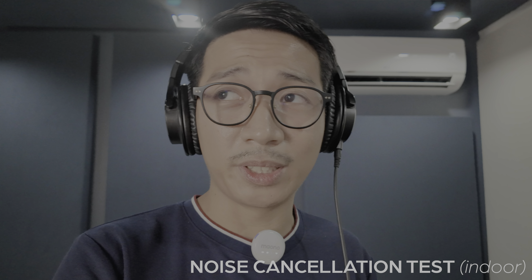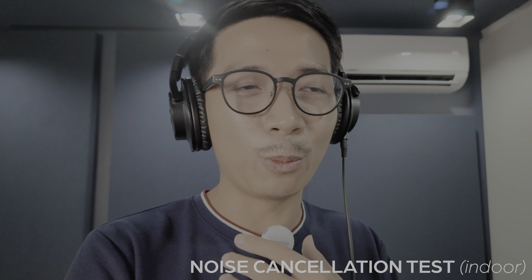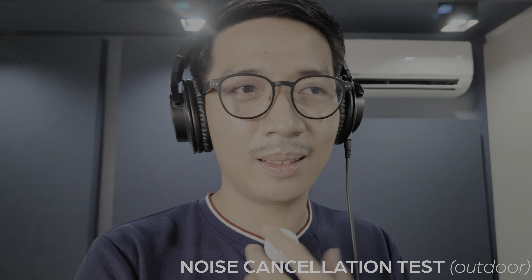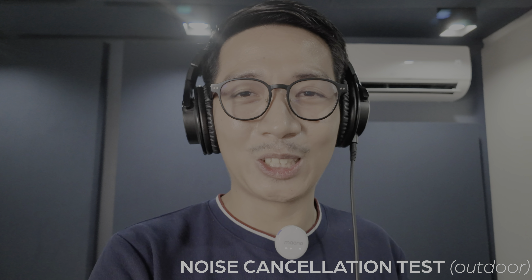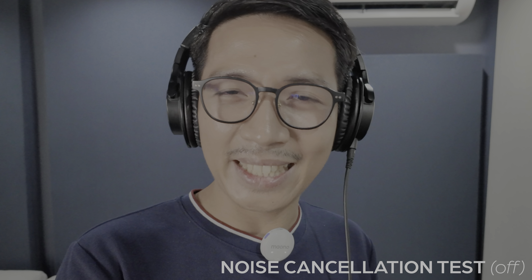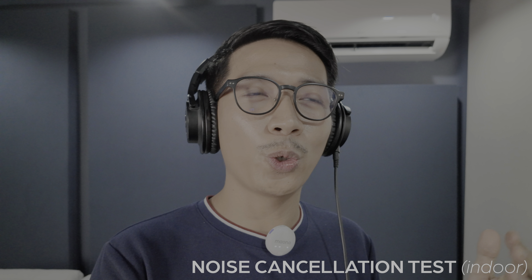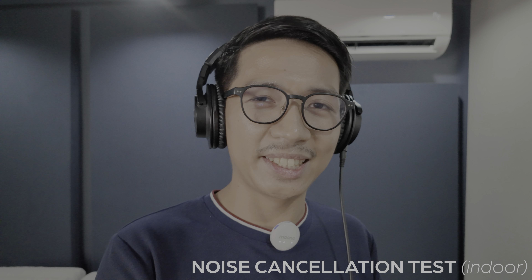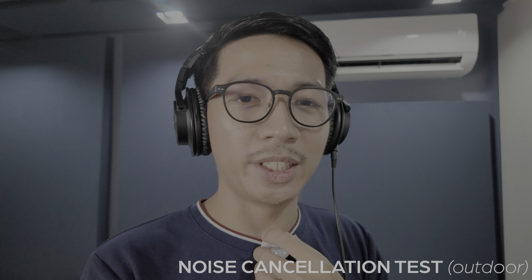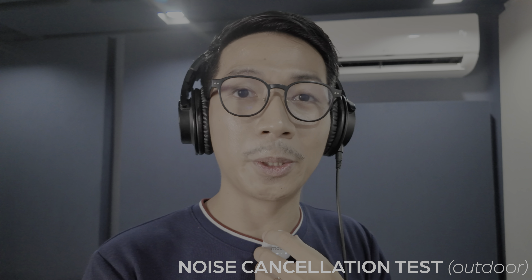Let's actually test the indoor noise reduction indoors. I've set my AC to jet mode for maximum noise. This is how it sounds without noise rejection. Then indoor noise reduction — I can barely hear the AC through my monitors. And outdoor noise reduction indoors — I think the noise has been completely obliterated.